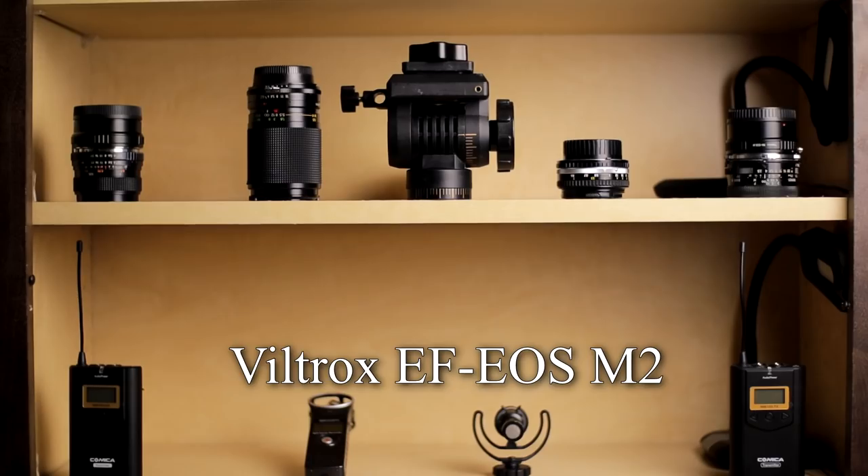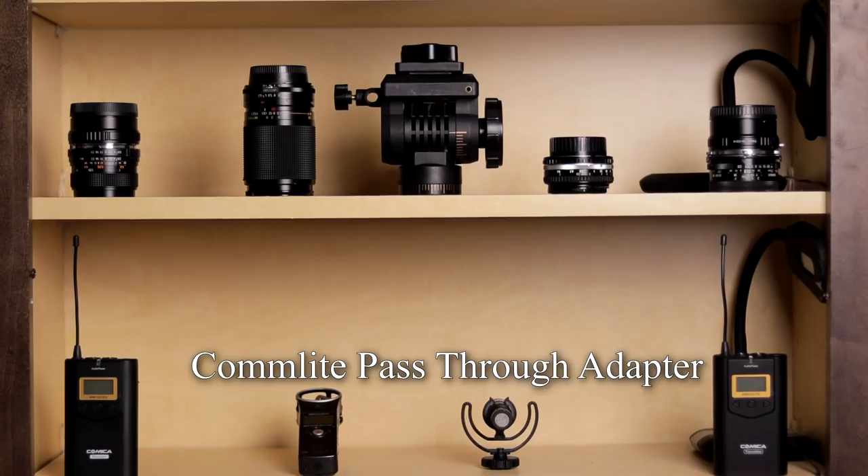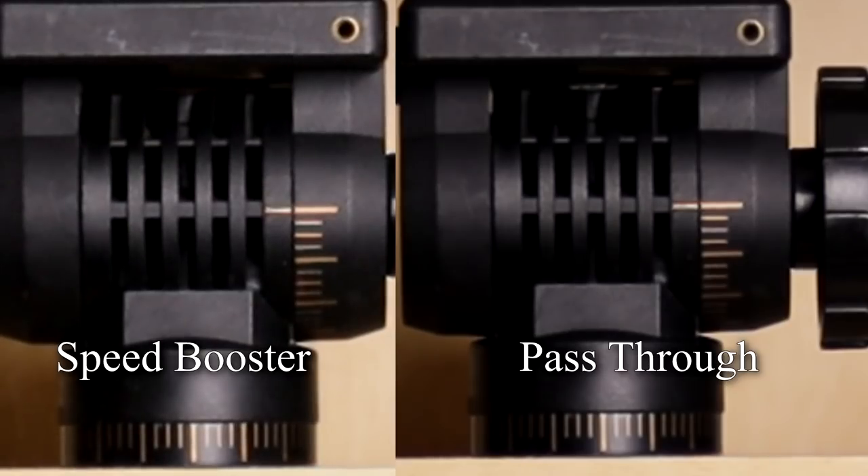So we'll finally get into it — what I consider the pros and the cons of the speed booster. When you put glass into an adapter instead of just doing a pass-through adapter, it can degrade the image quality somewhat. Viltrox does a really good job at not degrading it too much, but if you really pixel peep, especially in photos, there is a slight loss in image quality. So if you don't like that hit in sharpness, this might not be the adapter for you.